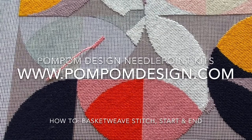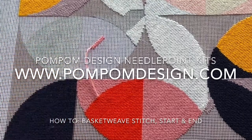So that's the first video from Pom Pom Design's tutorials — how to do a basket weave stitch and also how to start and finish off a line of yarn. Thank you.